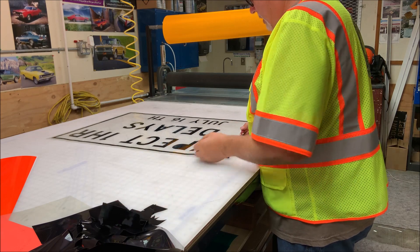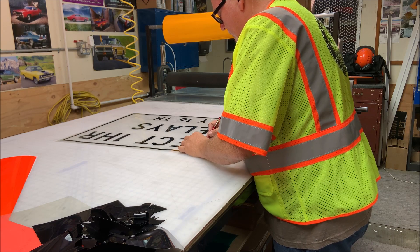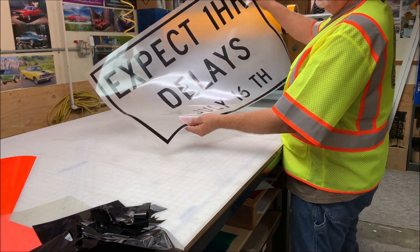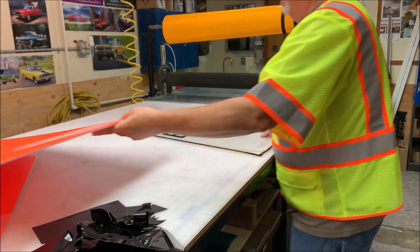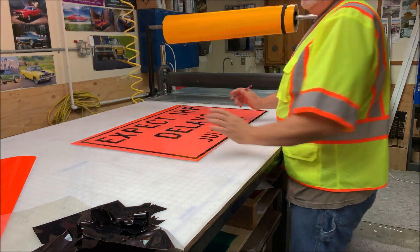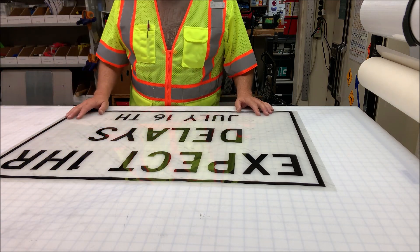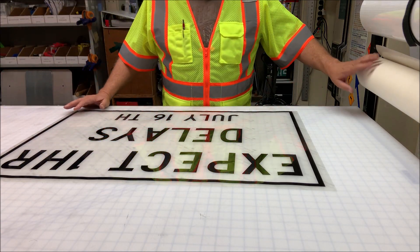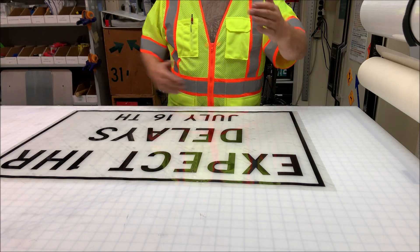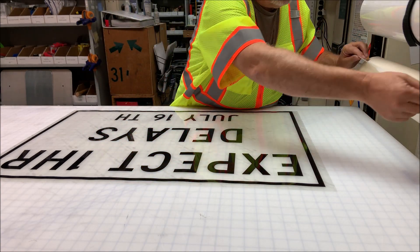It's just going to say 'Expect one hour delay,' and we're going to place it on top of this reflective sheeting. We're going to go ahead and put some transfer tape on top of this. I have a roll of 24-inch transfer tape. My sign blank is 24 inches high by 36 inches wide, so it'll fit in just perfect with the 24-inch transfer tape.